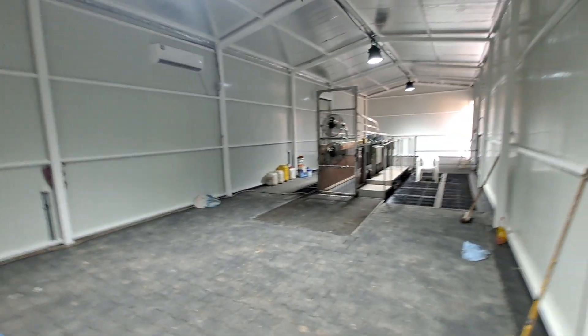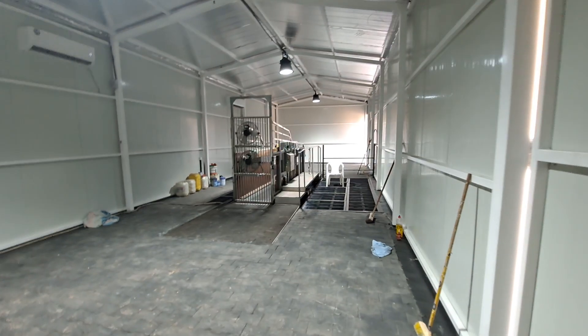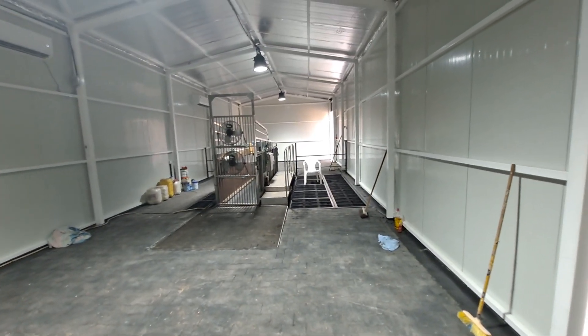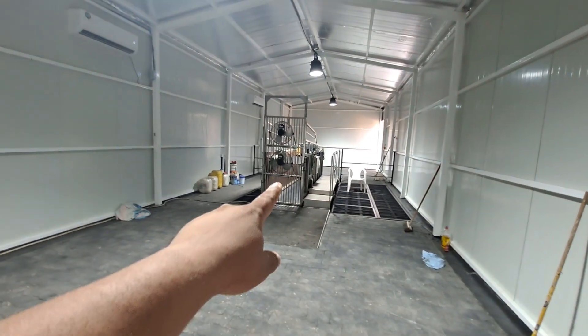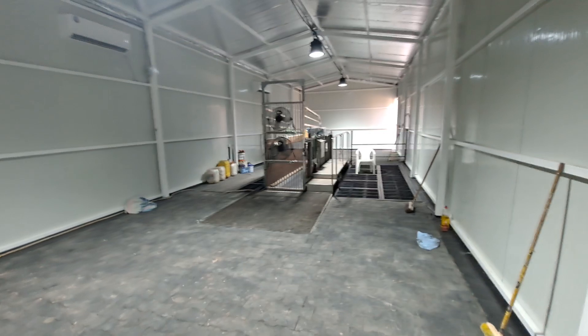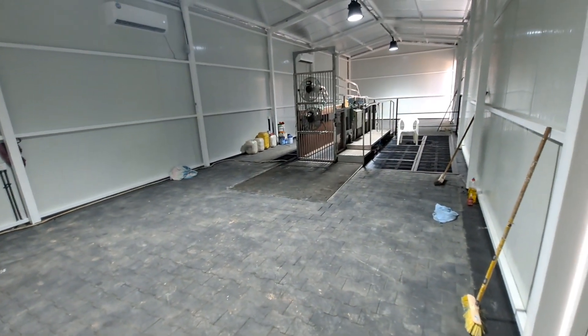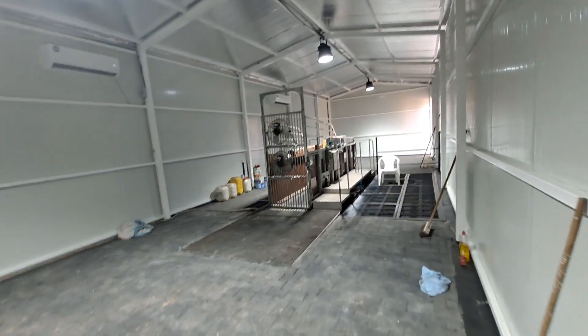Assalamu alaikum everyone. We built this room for a horse treadmill. This is the treadmill for the horse. The interlock job we done because this is the customer requirement, so we did it.